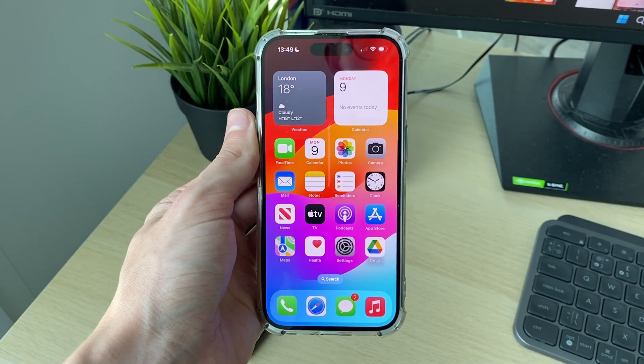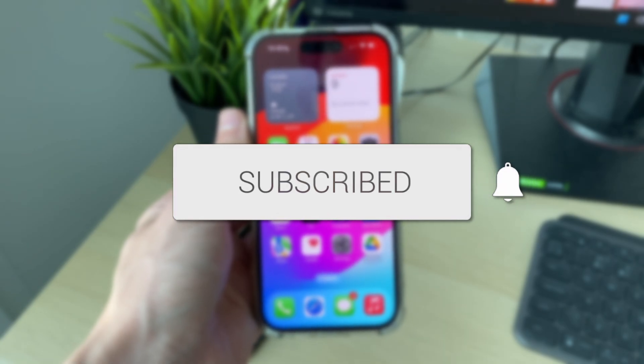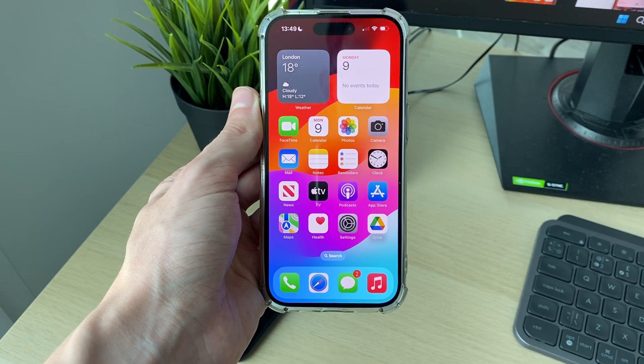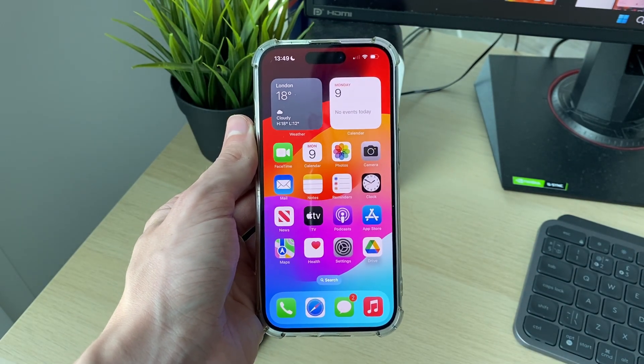We'll guide you through how to take a screenshot on an iPhone. If you find this useful, please consider subscribing and liking the video. It's super useful to do this as you can capture what's currently on your iPhone screen — maybe you want to send it to somebody or post it somewhere.